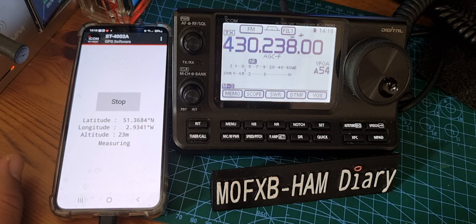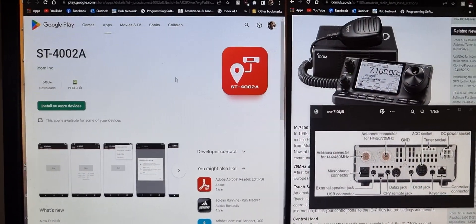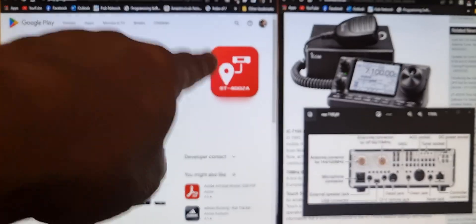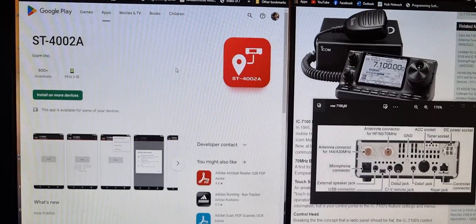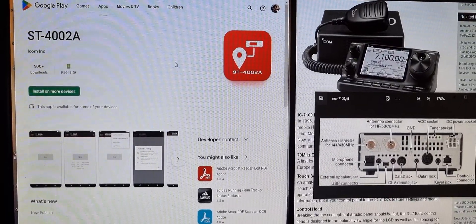I'll just show you what the app looks like on the Play Store. So this is what the app looks like — it's quite hard to find actually, and it comes up with a red square, not the usual black icon one that we're used to. But I'll put the link in — you can just download it and add it to your Android device.